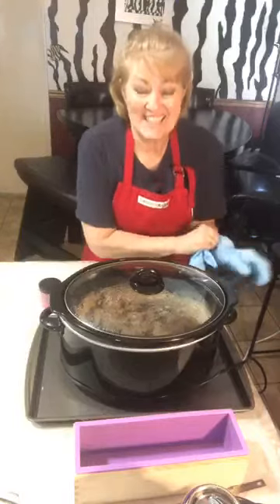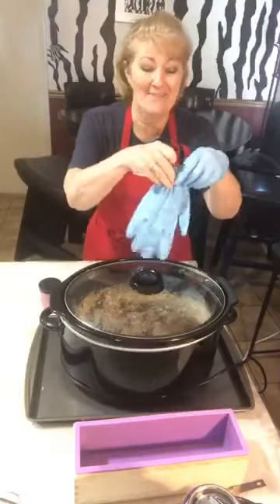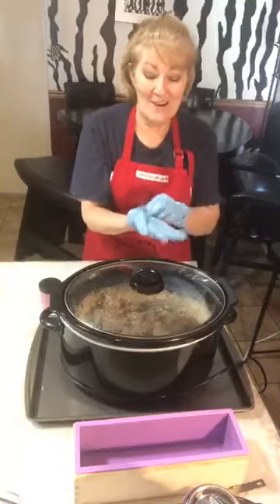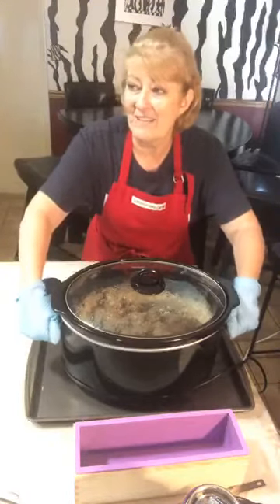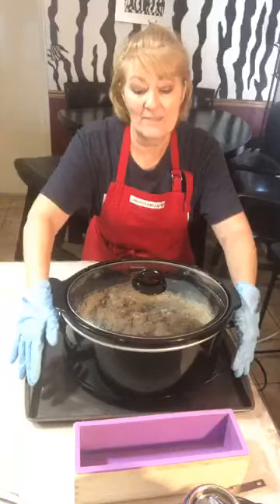Hey soapy friends! Our 15 minutes are up and we are live to finish this re-batch soap. Oh my goodness, I'm so ready to be finished with this. We had this going at like noon today and it's almost five o'clock.